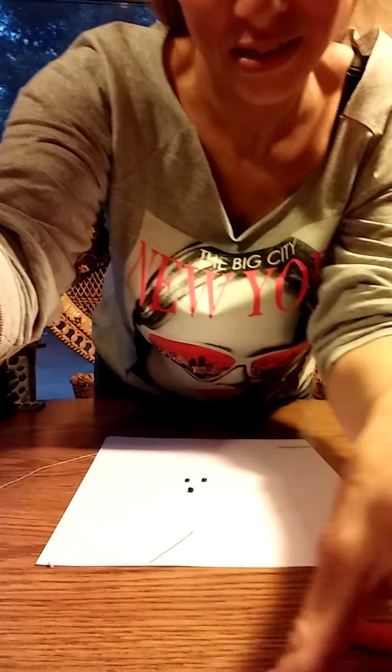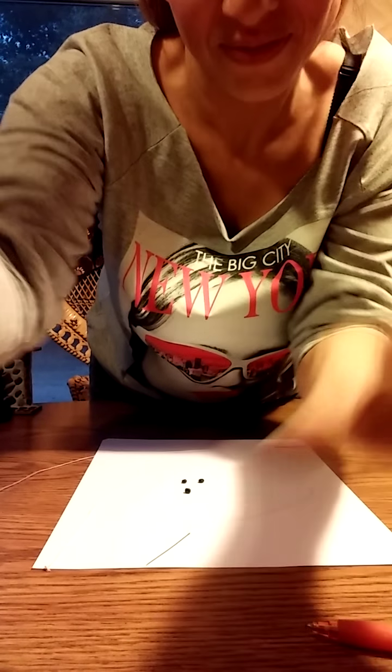Hello! Today I am going to be teaching you how to make your own miniature bear rug. Ready? Here we go.